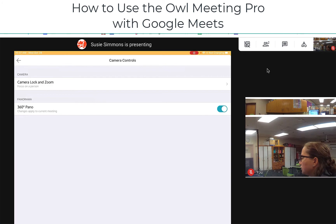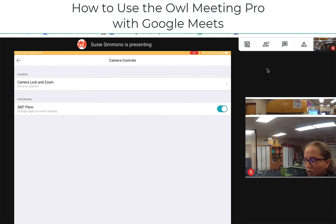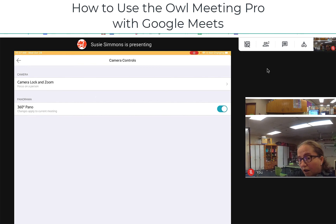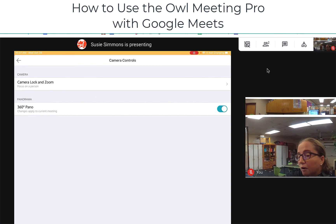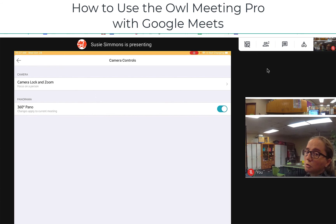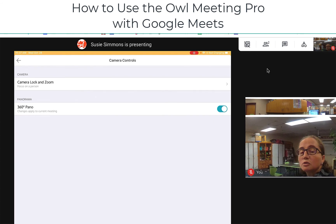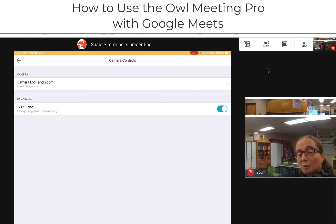So that's how you use the Meeting Owl Pro and how you use the app. If you have any questions about the technical side of it, feel free to talk to your tech coach or drop me a message. And let's also work with our instructional coaches to make sure that we're leveraging the technology to improve our instruction in the classroom — that's a really good pairing between your tech coach and your instructional coach. I hope this helps. Have a great day.